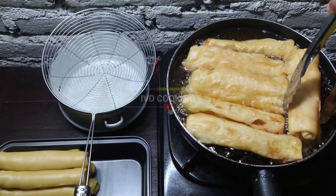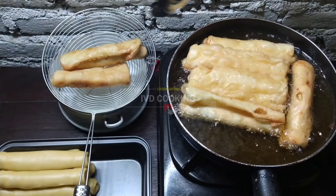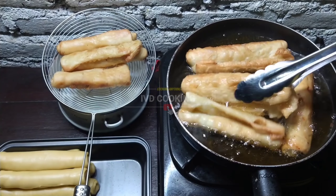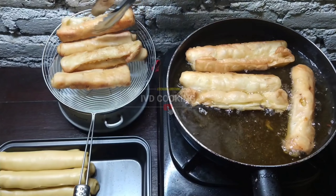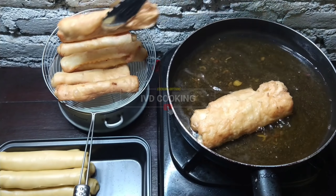Ini benar-benar saya gak nyangka ya teman-teman, ternyata pas digoreng kulit itu mengembang dan benar-benar crispy banget. Jadi ini lebih baik digoreng dengan menggunakan minyak banyak dan pastikan minyaknya udah panas ya. Wow ini mantep banget! Dari 8 buah pisang jadinya banyak banget - recommended sekali buat teman-teman yang sedang cari ide jualan untuk usaha rumahan atau usaha kecil. (I was really surprised - the skin puffs up beautifully and becomes super crispy when fried! Fry in plenty of hot oil. Wow, amazing! From just 8 bananas you get so many pieces - highly recommended for those looking for home business or small business ideas.)